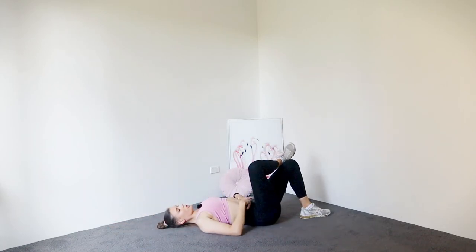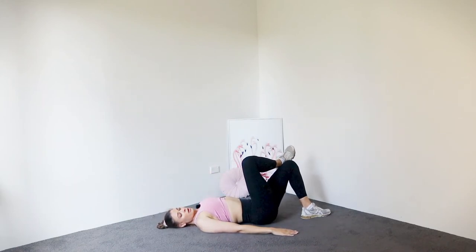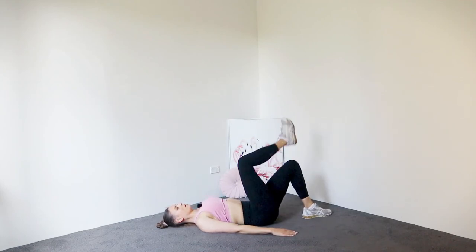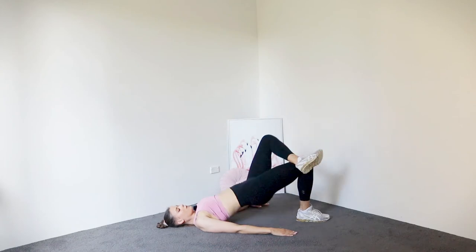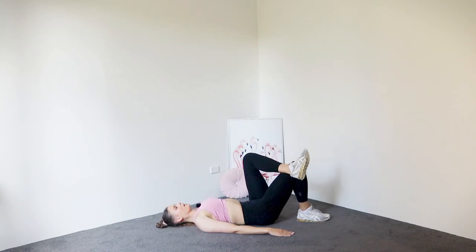Beautiful. Cross one leg over the top. We're going to go for four explosive actions up — so we go four, three, two, one. Beautiful. Switching sides. Four, three, two, one. Awesome.